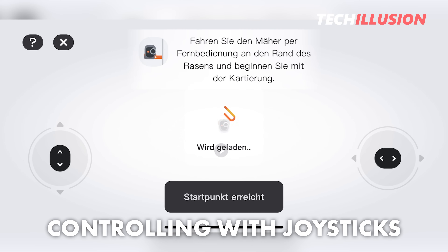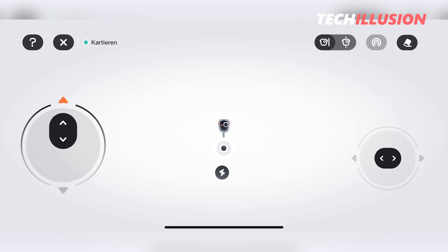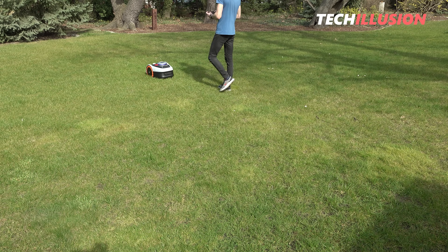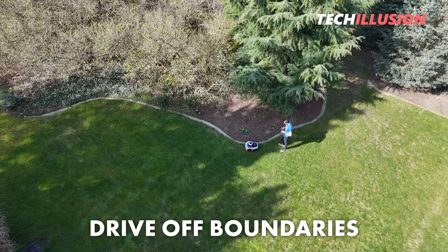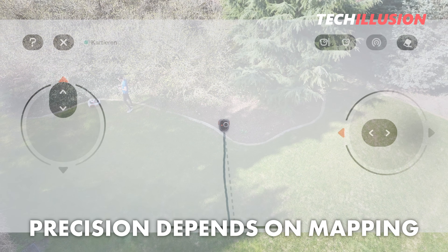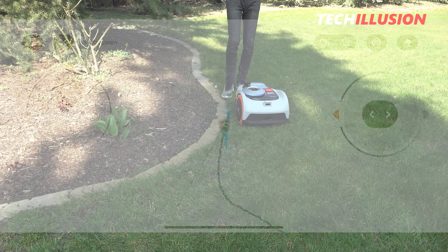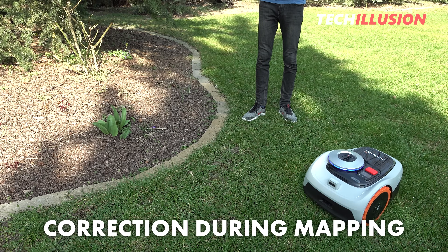The precise control of the robot, similar to a small remote-controlled car, is extremely simple. Once you feel confident, it's time to drive around the boundaries of the lawn area with the robot and save them. The precision of the robot's navigation along the boundaries depends on the mapping. Navimo handles correction of mapping very well — if you've gone off track or were too fast, you can easily undo this without having to completely remap the area.